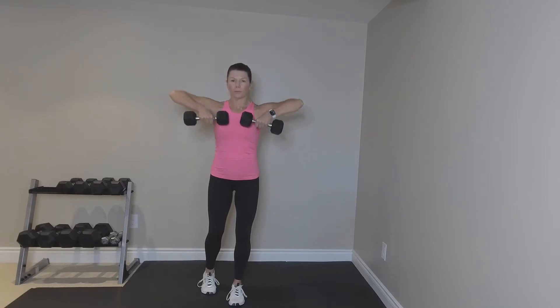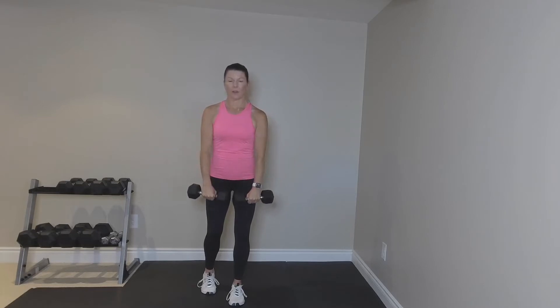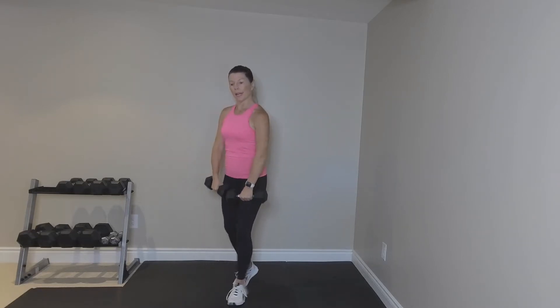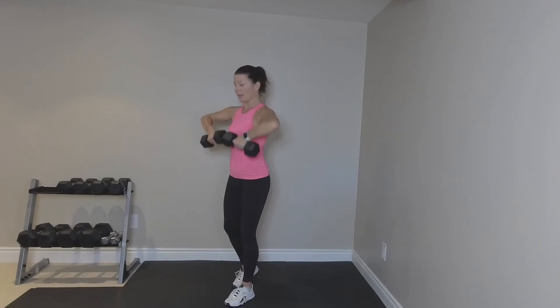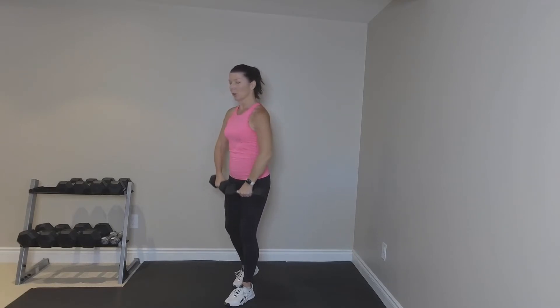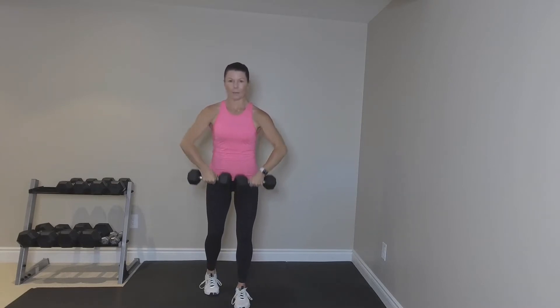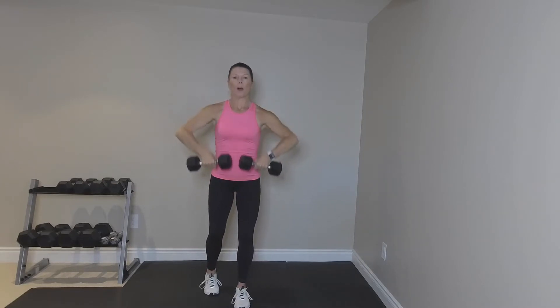Upright row, down. Keep going. So we want to bring the elbows up to the side, a little below the shoulders. Lift, lift, down and down. That's it. Now one arm, singles.